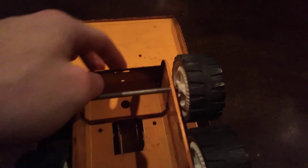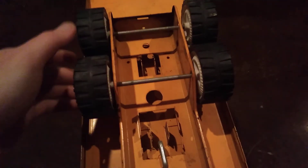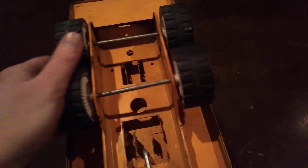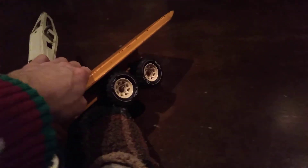No trailer hitch on this one - just got a little slot there, but it's so far back you couldn't really pull anything with it anyway. It's got individual tires with a lot of suspension in those, good for running over rocks or whatever.